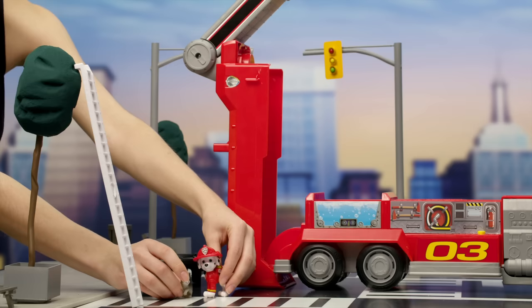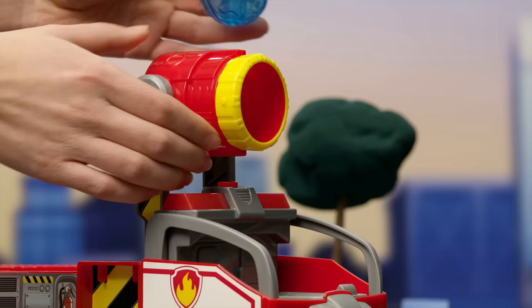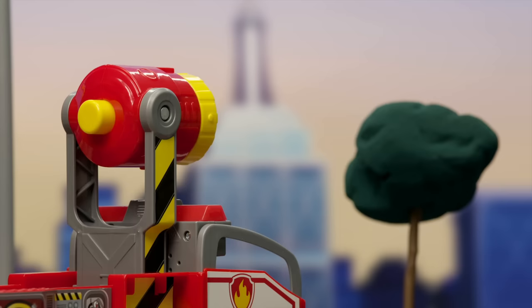To use the big water cannon, push down the button and watch it spring open. Now insert one of the water projectiles, then push this button to... Whoa! What a splash!